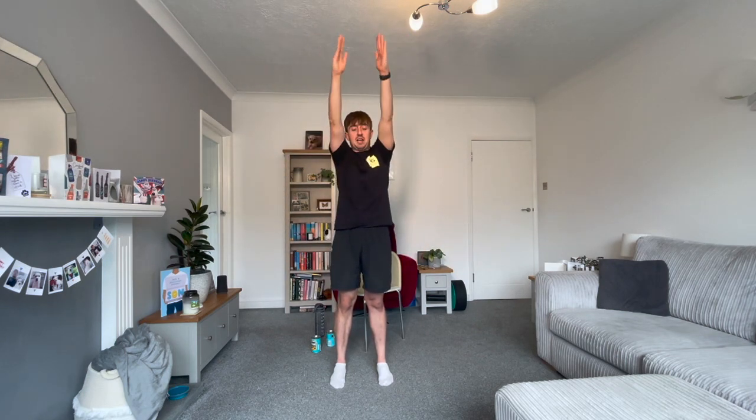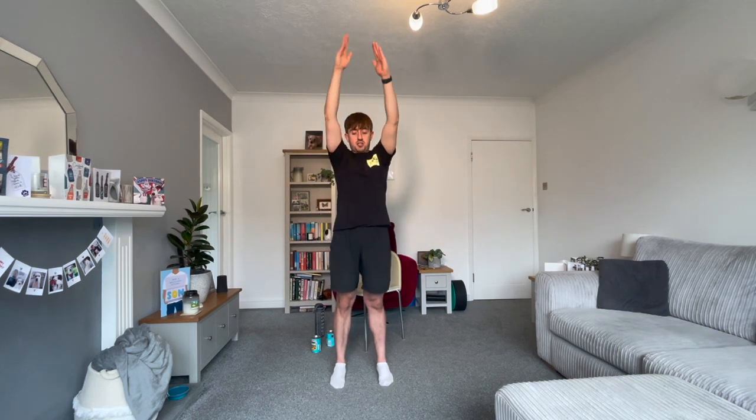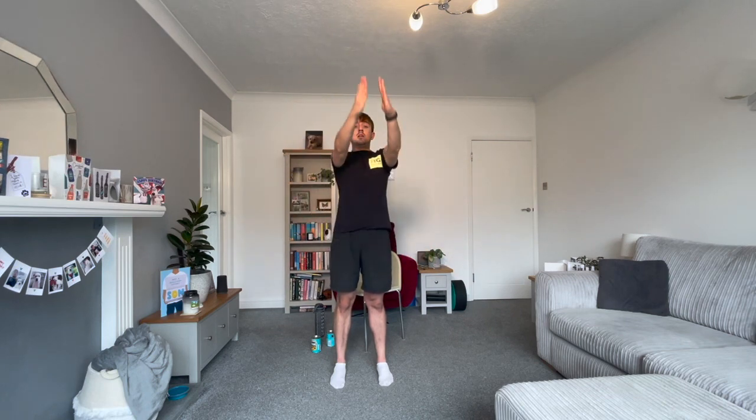Our next exercise — you're going to draw big, huge shoulder circles. When I say halfway, you're going to change direction. Make these as big as you can. We're warming up our shoulders. Don't hold your breath.